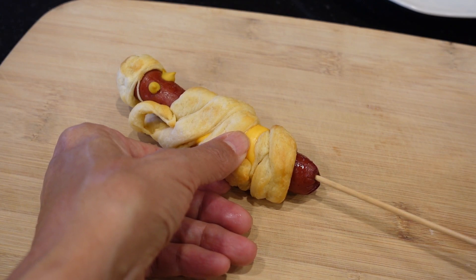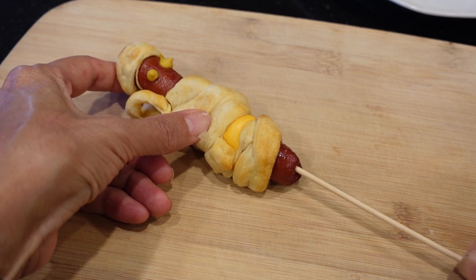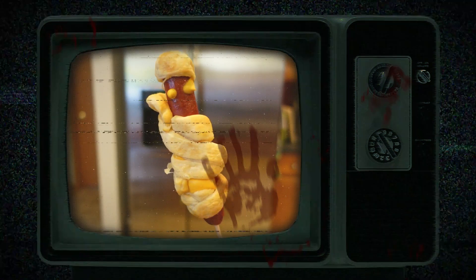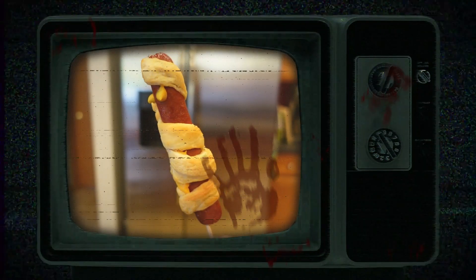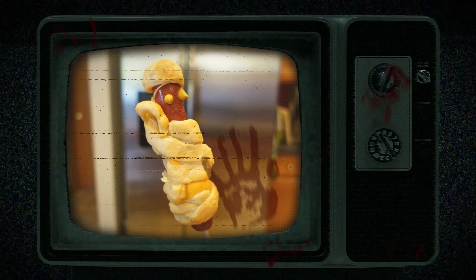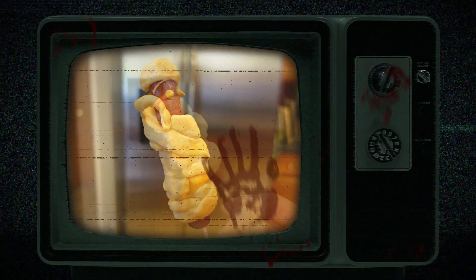They look awfully good — they may not look pretty but they look tasty. Well, I hope you found this video informative. Please click the like button, and when you have a chance please subscribe. Thank you for watching, and have a happy Halloween — enjoy the Halloweeny mummy dogs!